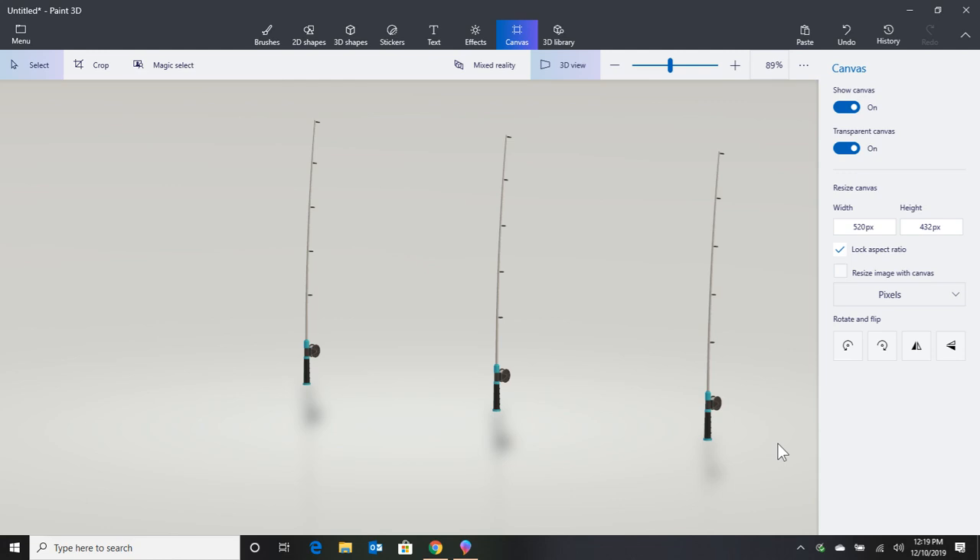The first tip I want to talk about is how you watch your poles. It sounds pretty simple. People think you just set them up and you watch and you wait for a bite. Well, that's true, but there's a different methodology I use and I wanted to show you that.